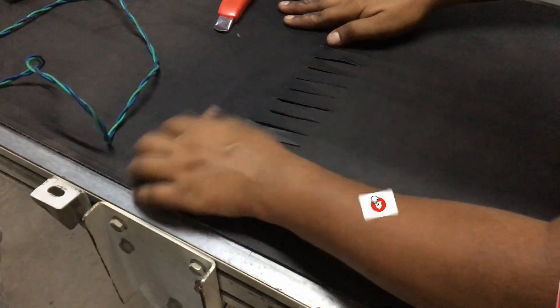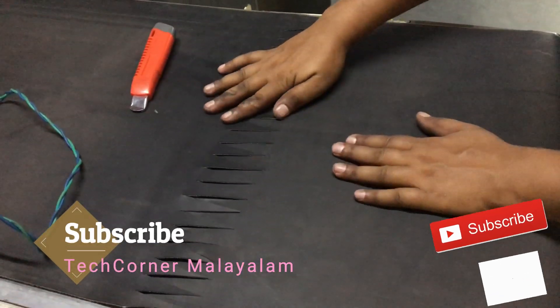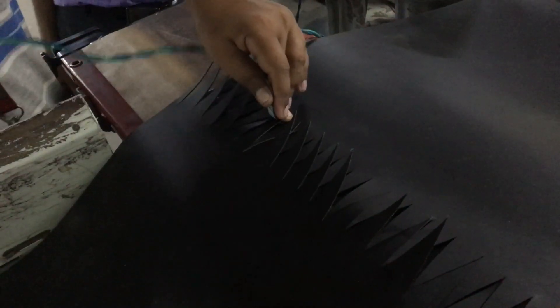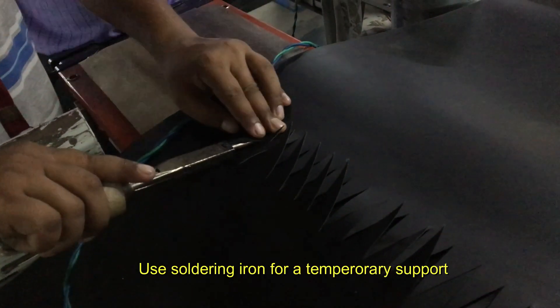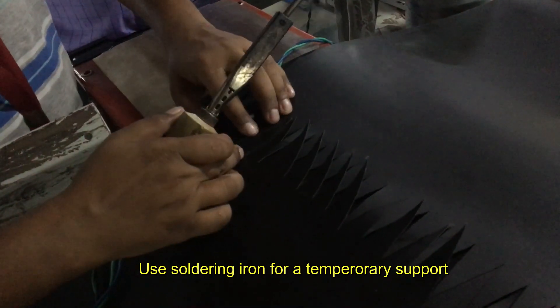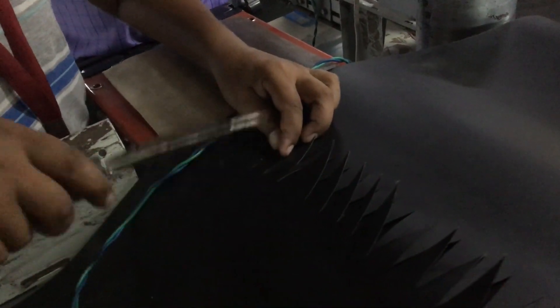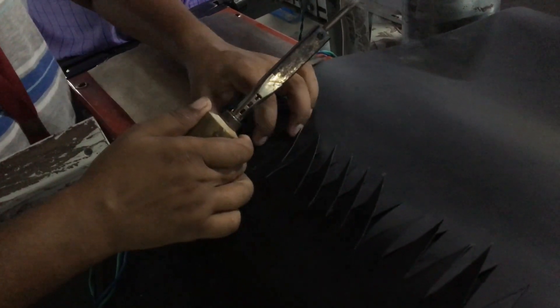We match the two sides and match the end. We can adjust the tension. After that, we have to use the machine. We have to use a temporary joint.